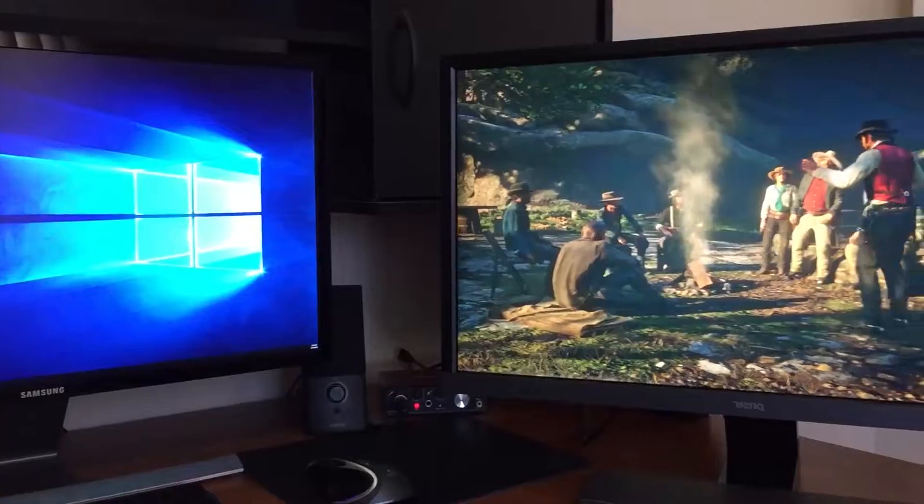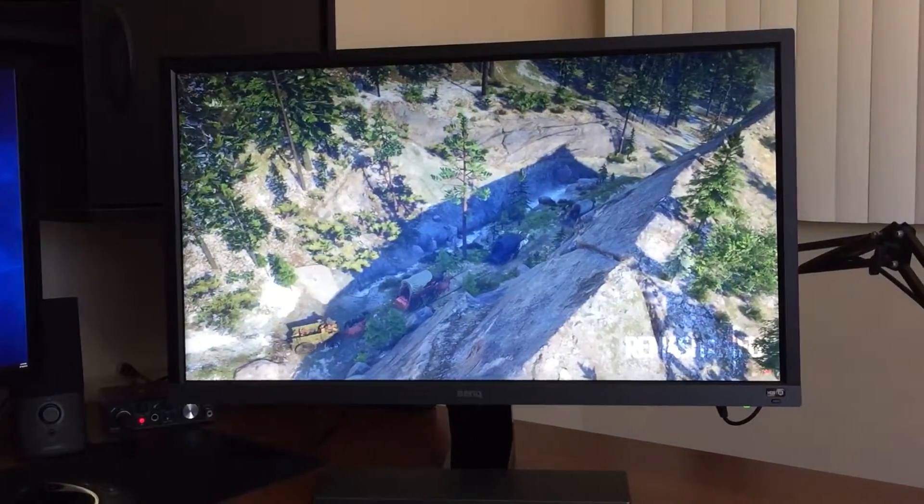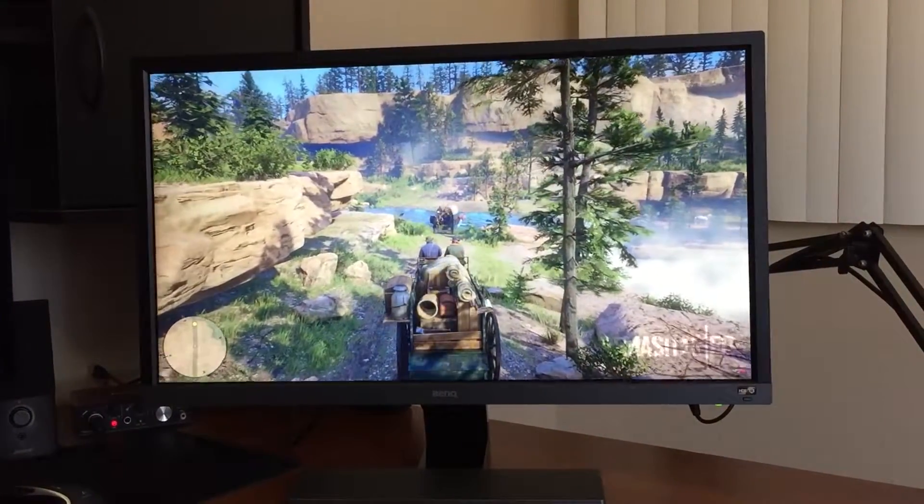Overall, this monitor isn't bad for gaming, and having HDR with FreeSync are two great ways to get the most out of your games for both console and PC.